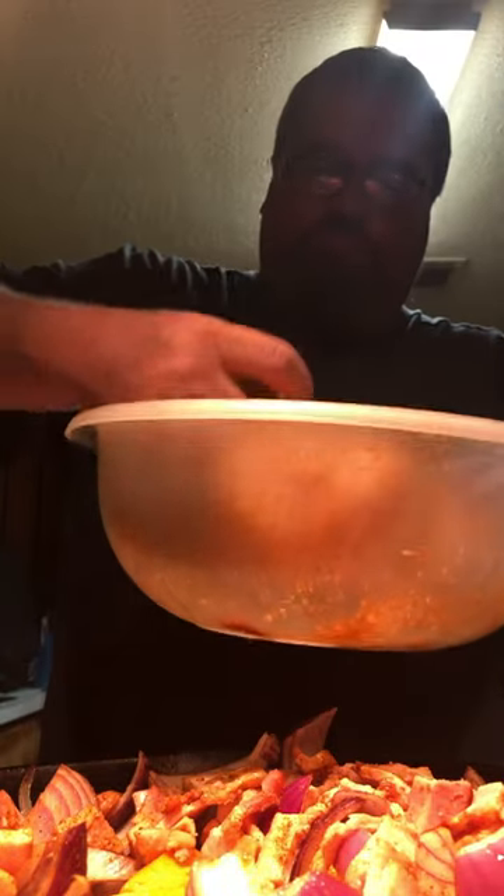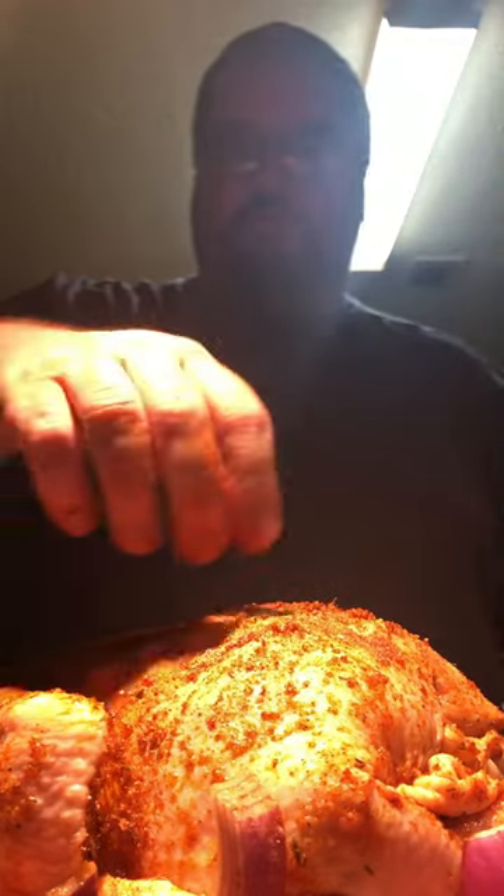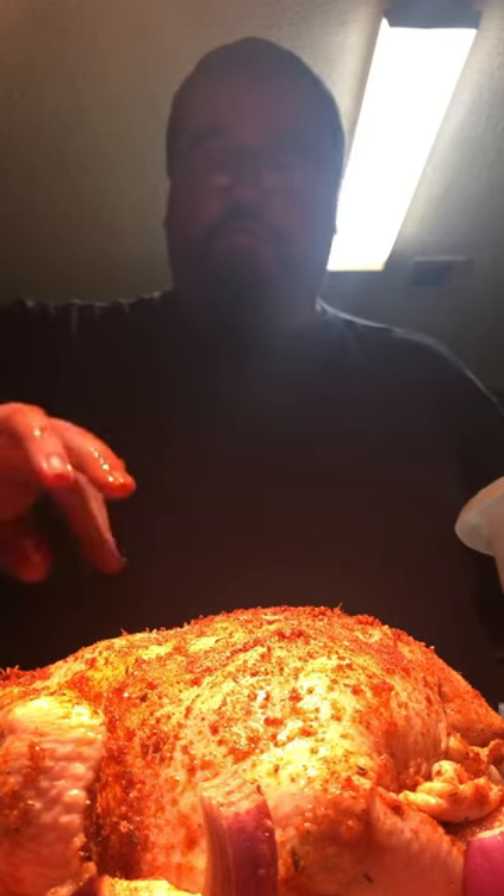Now, the bird. We're going to start it on the back side up first — thighs up — because the thighs and legs take the longest. So we're going to let them get most of the heat first, then flip it over halfway through so the breast can get that halfway done as well and they'll be completely finished. When all that's said and done, we'll get it out and wrap it up, let it sit for about another 20 minutes.